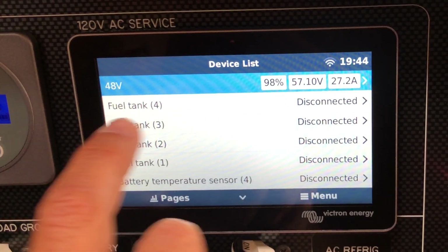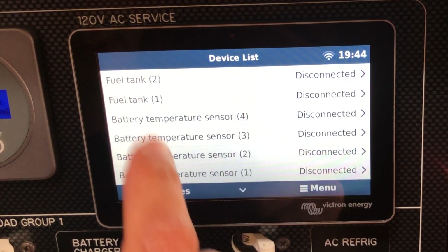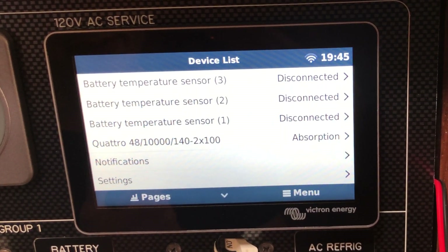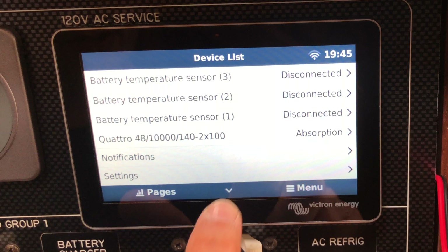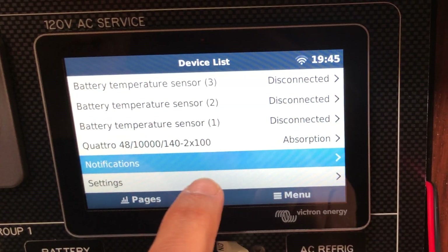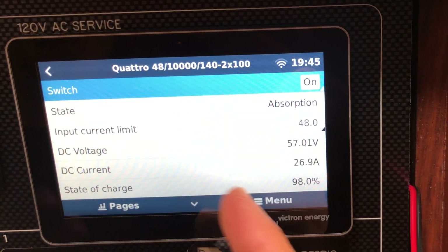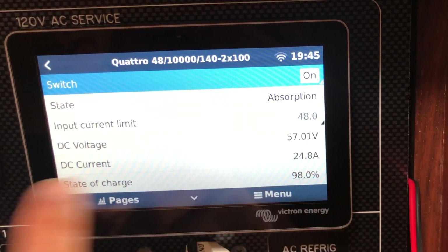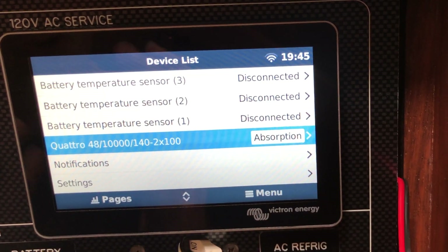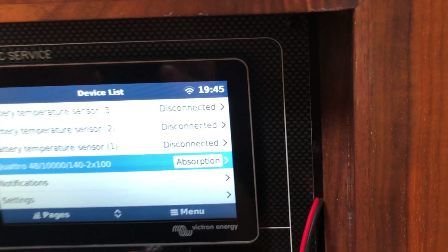Check this out — we've got fuel tank four, three, two, one displayed. I'm sure I can hide some of these, but we have battery temp sensors that can all be connected to the Cerbo as well. No notifications, so nothing's going wrong. The Quattro is on — it's in absorption — shows you all of the line readings, and this touch screen is so sweet. We'll get this all configured.